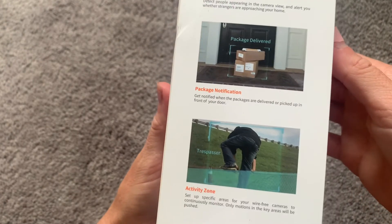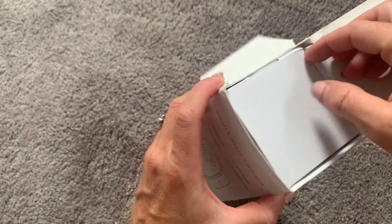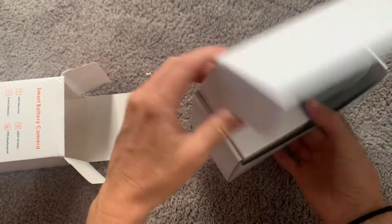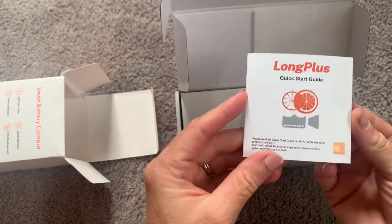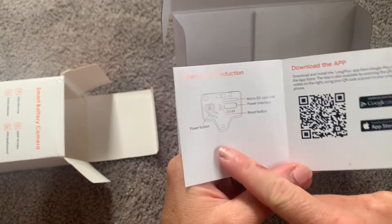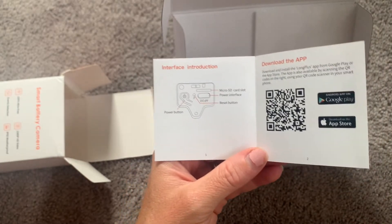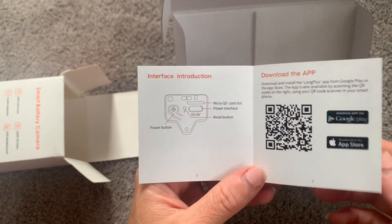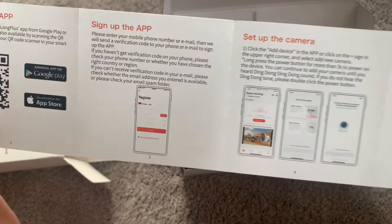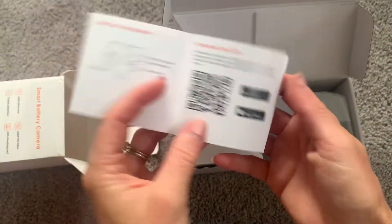So I'm going to open it up and show you everything that comes inside. The first thing we see is another box, and this has the camera inside. It does come with a quick start guide, which is always useful so you can get the camera up and running right away — information about where the power button is and where the micro SD card goes. This camera can work with cloud storage or with an SD card, so you have two different options. You can scan the QR code, get the app, and get everything up and running right away.